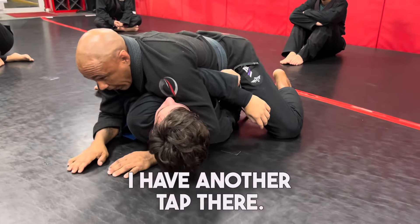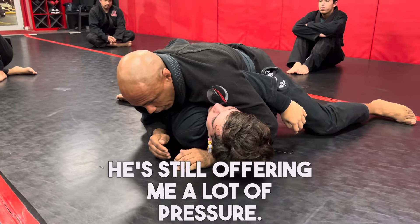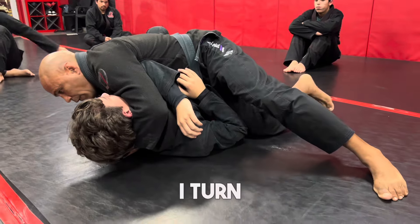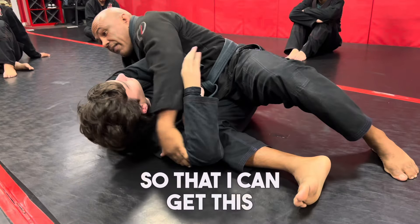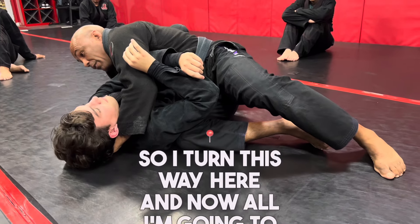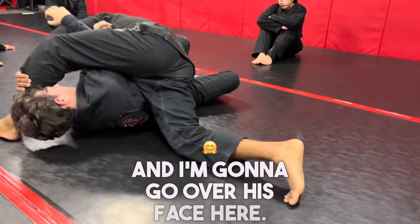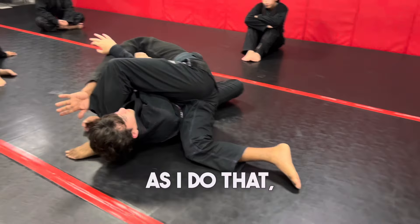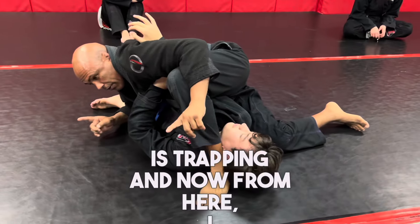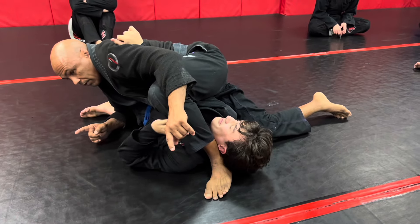Palm to palm, I go forward and start squeezing. If this is not working and he's still offering a lot of pressure, pay attention to what I do with my feet. I turn so that I can get this arm of his isolated. I turn this way and take my left foot over his face. As I do that, the back of my arm is trapping, and then I just move my hips forward and you get a tap from there.